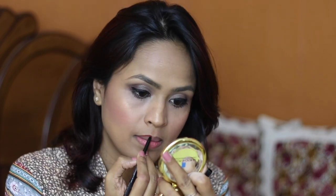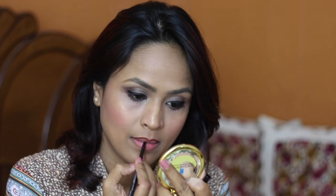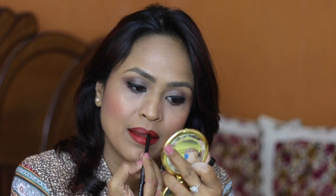For my lips I'm going to use the Avon True Color Lipstick in Hot Sunscreen and the Avon liner in Red Brick. I'll line my lips first and then apply the lipstick. The liner color is pretty on its own but the lipstick on top is also really pretty — it looks so beautiful!